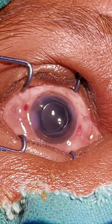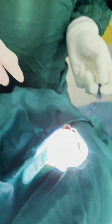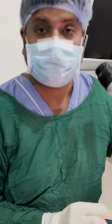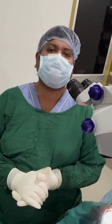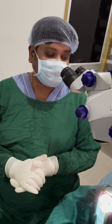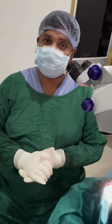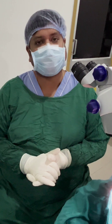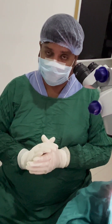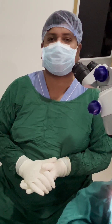This completes the phacoemulsification. In case of an immature cataract, what happens is we will always start with a direct chop technique. In these cases, when we have a very good nucleus, we can convert the case to flip and chop — but we must have a good adequate size of rhexis to convert from direct chop to flip and chop. With a soft lens choice, we have to proceed with direct chop. If the nucleus is very soft, we have to go for flip and chop.